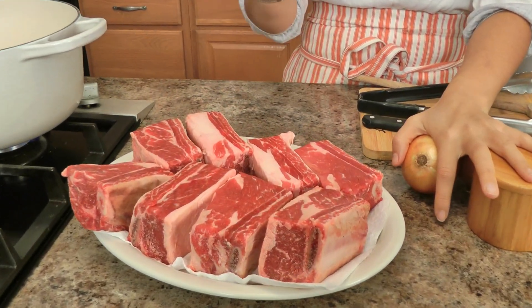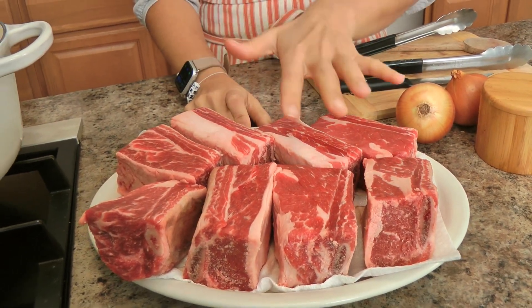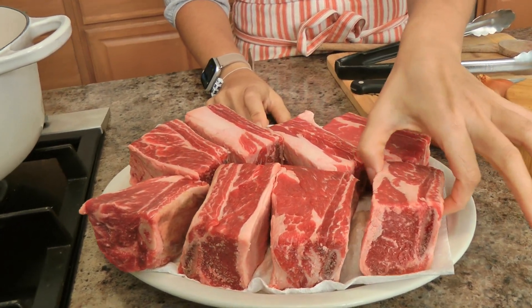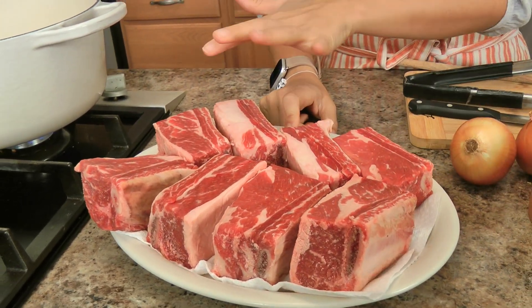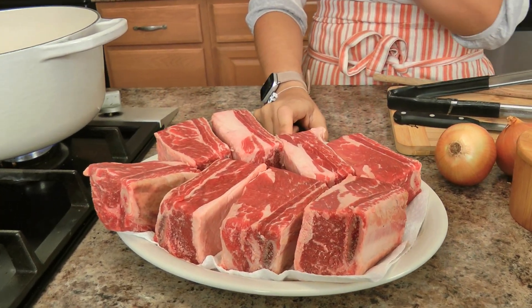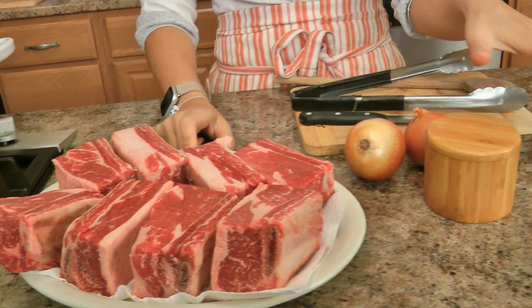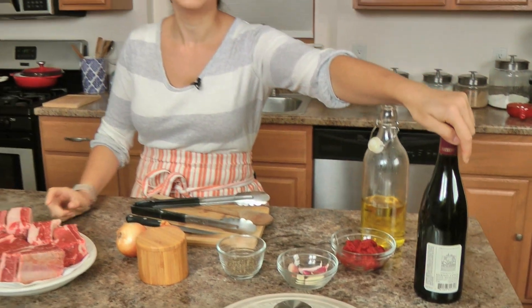You'll need some short ribs — really beautiful beef short ribs, about two by three inches, absolutely gorgeous with lots of marbling and lots of fat that's going to render. You'll need some onions, lots of salt and pepper, garlic, tomato paste, really good red wine — something dry and really rich, not fruity — and you're going to need some fresh thyme and some beef stock.